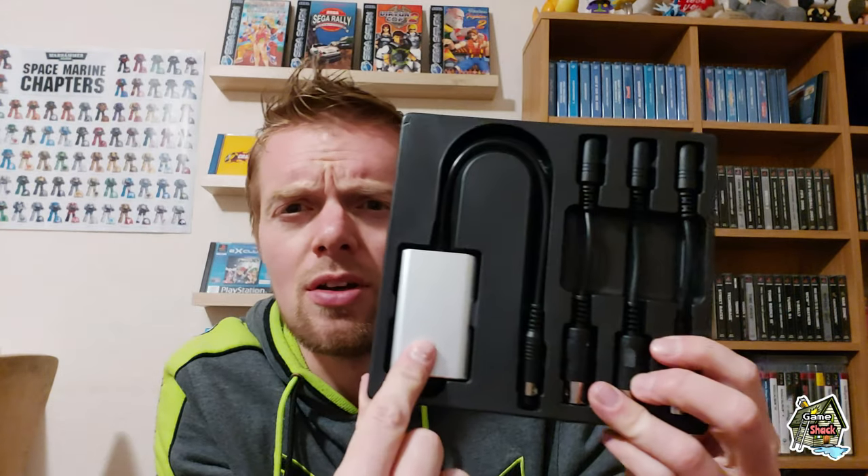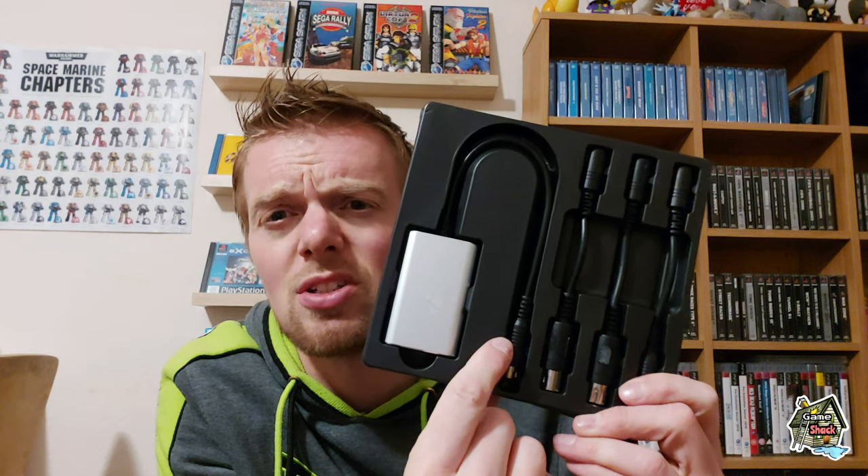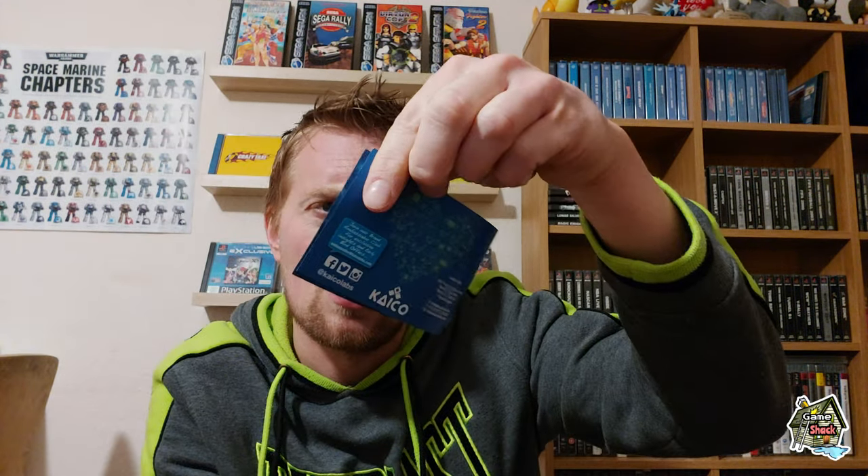You get your adapter and then three separate cables for the different systems — these plug into the system you've got and this plugs into the other end. You get a very small instruction booklet — literally it's like a page of English, a page of German, not much on there at all. There's a little card to register your warranty — 12 month warranty — and you get a USB power cable because it needs to be plugged into a power supply to work. You also have to use this to update the firmware on the PC, and there's an option menu you can set on the PC as well.